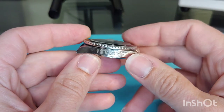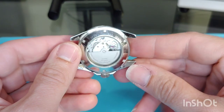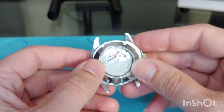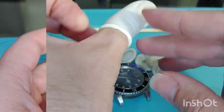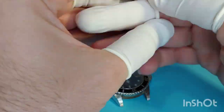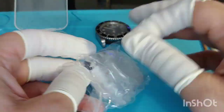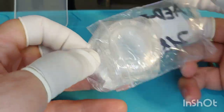And honestly, it is obvious because this movement has been brutally beat up and it still runs. The case and crystal are badly scratched. It looks like someone used this timepiece to work in construction. Polishing, replacing the crystal and the entire vessel would cost a lot of money and time.